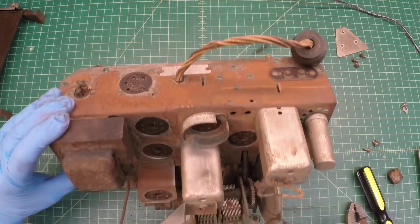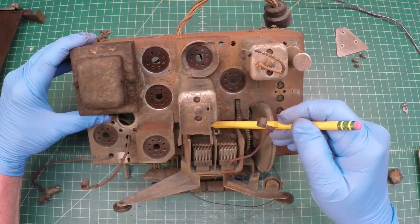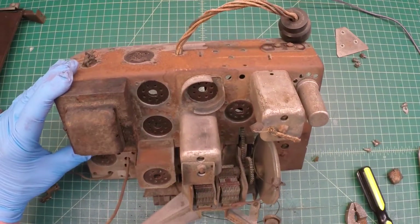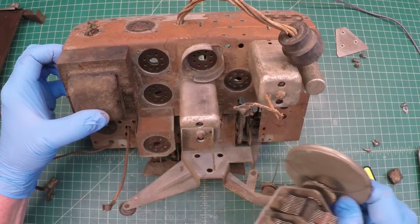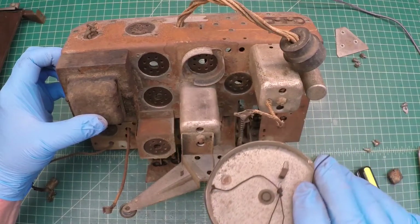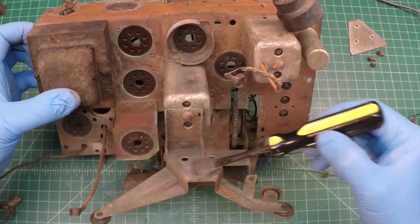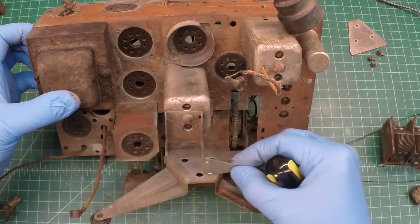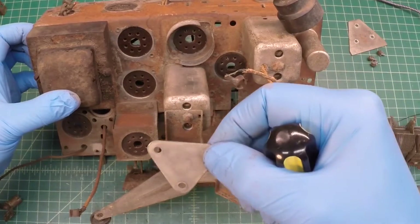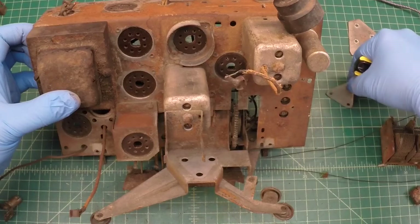I'll get my cutters and clip those leads. There was also an additional third braided ground lead that ties back to the tuning condenser that I had to clip as well. After doing so, I was able to free the tuning condenser from the chassis. As I mentioned earlier, two spacers were used — one on the outside and another spacer on the inside of the tuning condenser. I'll reassemble that in just a moment to make sure I understand how the parts go back together, and we've got this for good visual documentation as well.